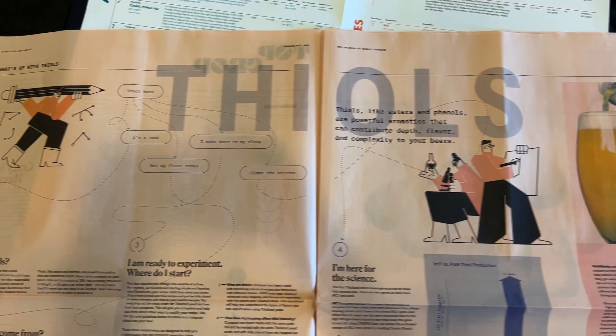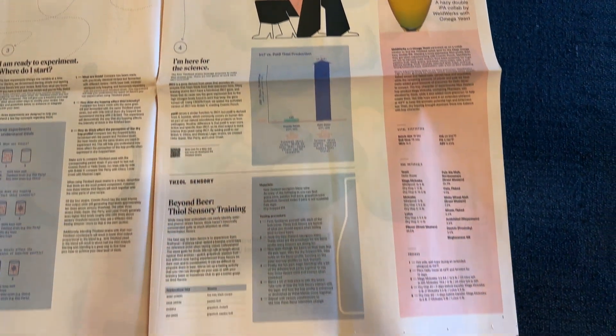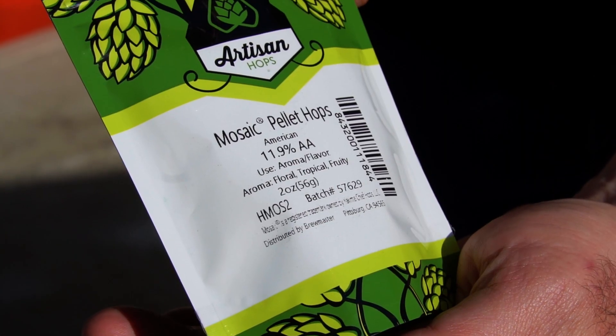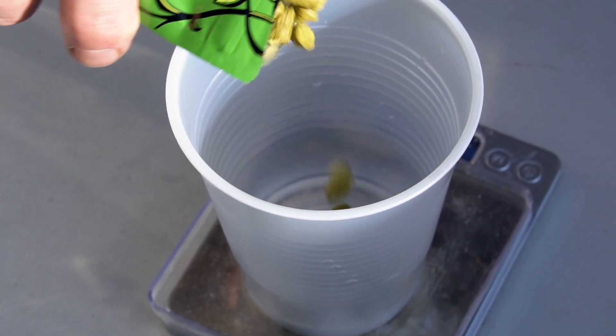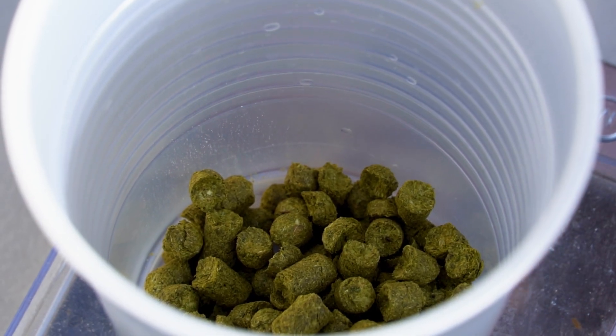Really start to balance your barley with your adjuncts. White wheat doesn't have a ton of precursor; flaked wheat, flaked oats, flaked rye — not a ton of precursors in those. And really find the hops that work well with it. We're finding a lot of citrus-forward hops and tropical-forward hops really blend well with your thiols.